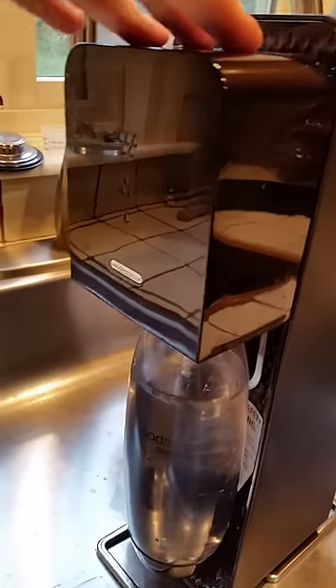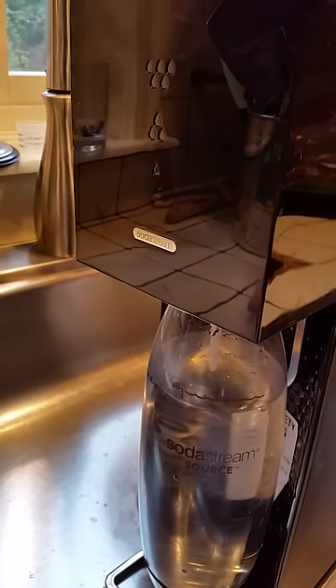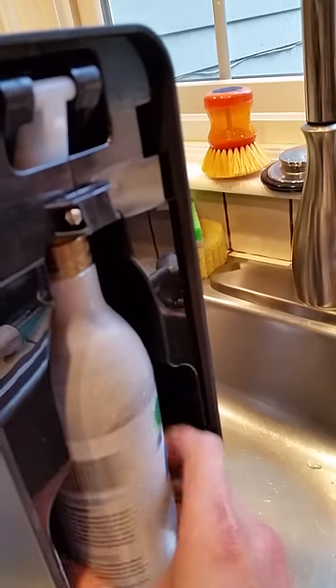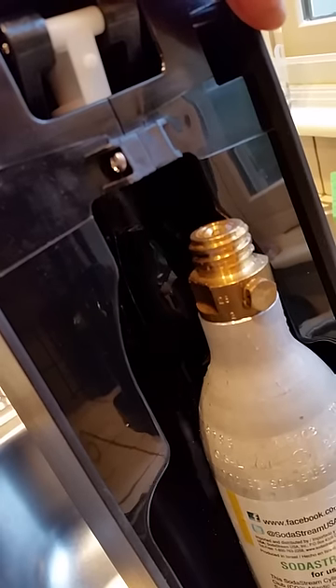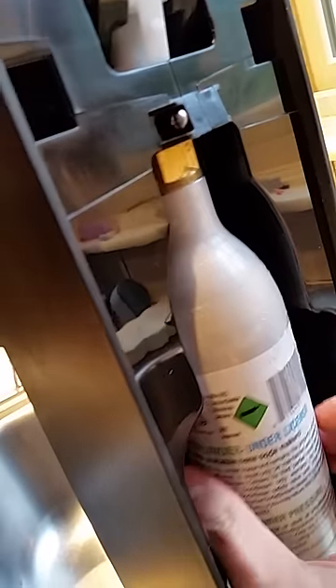Basically what you do is you push down until you get some initial pressure, and usually you can get a little bit of pressure out before it stops on you. Then what you do to fix it is you unscrew the back, and you will see water start spitting out here. Once all the water clears out, lift back up, replace the cartridge, and your SodaStream should be unclogged.